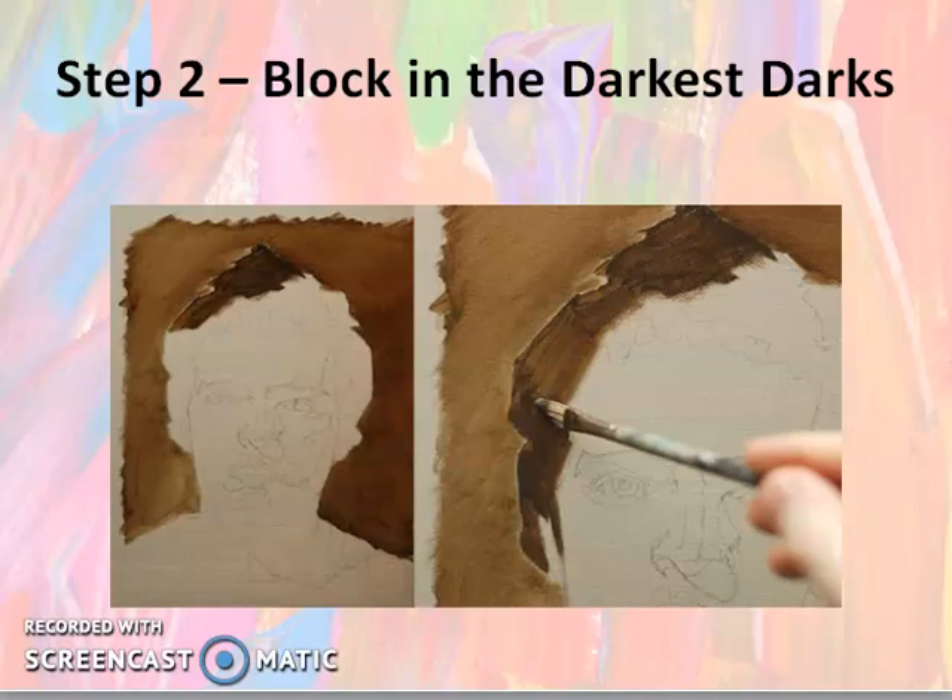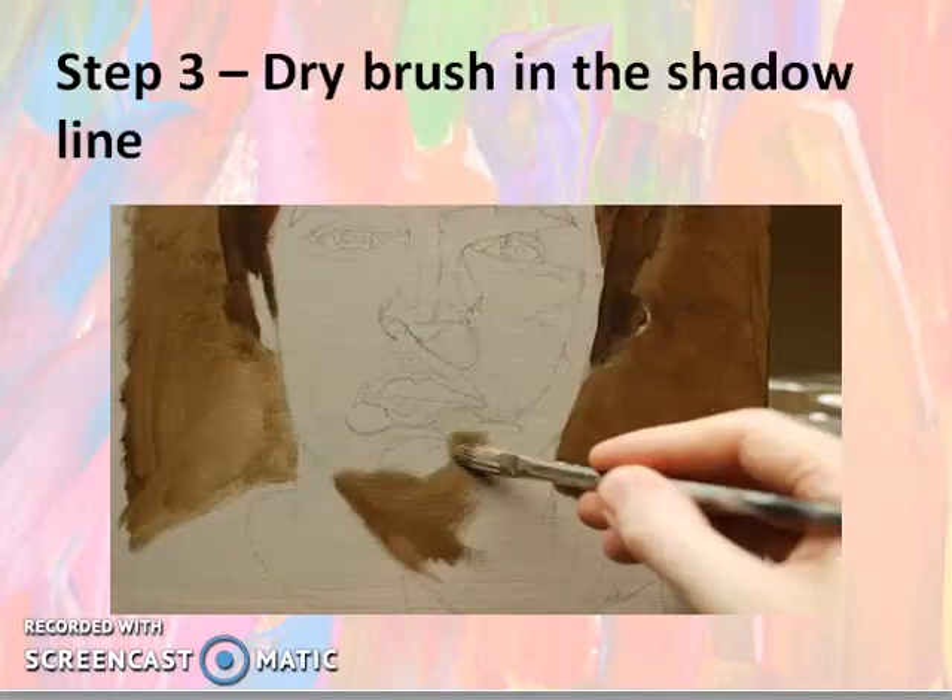After blocking in the darkest dark, work on the hair color, which is the darkest dark. Mix it with a little bit of black to get the darkest dark tone.